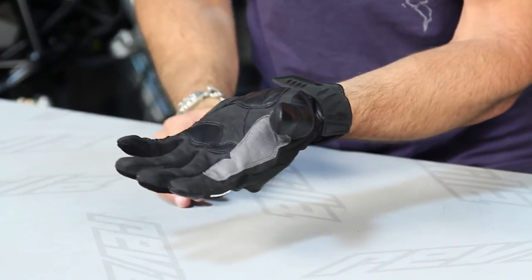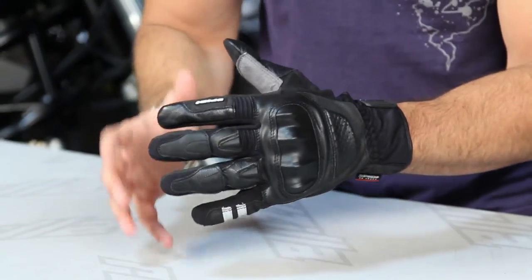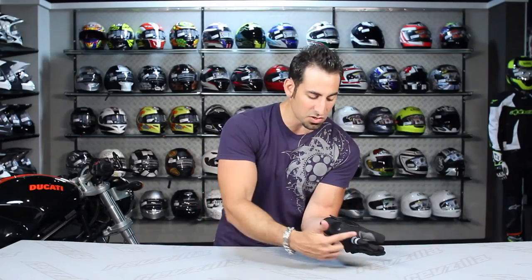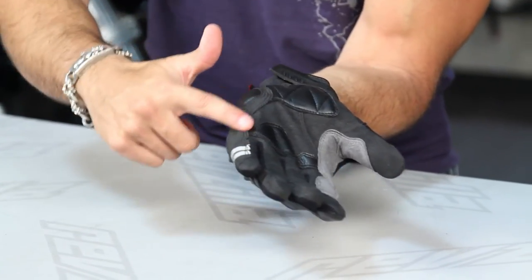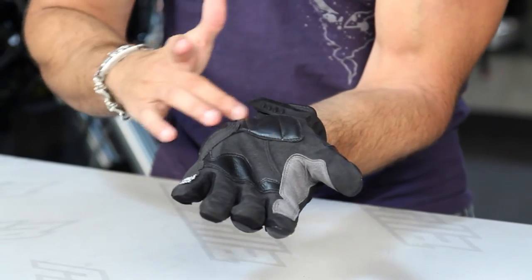They have a light pre-shape to them and there's a decent comfort to this glove. I find that even without it being broken in it feels nice and you don't really feel the seams. As I mentioned, you have that single panel of clarino reinforcement that goes all the way up the side, which encapsulates a lot of the seams.